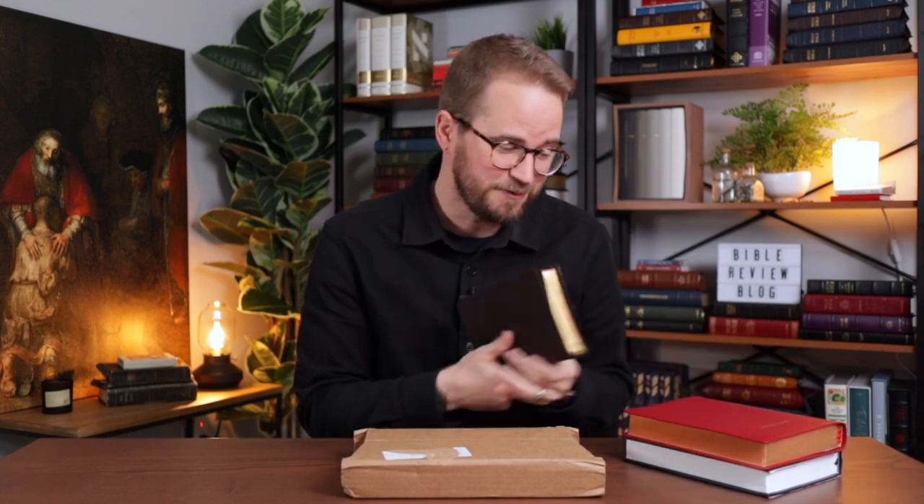They started with the ESV, and now they are making it available in the NASB — the 95 NASB. So that's what's in here. We're going to unbox it and review it. Are you ready? Let's dive in.